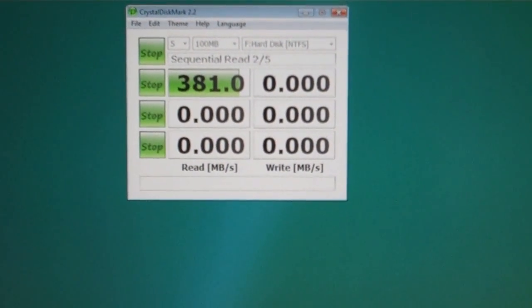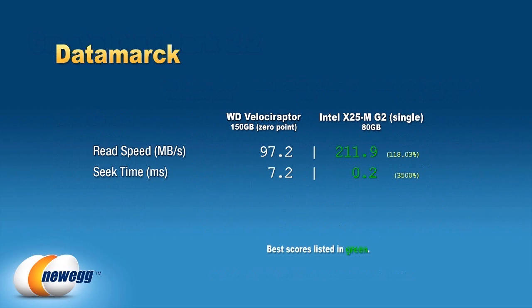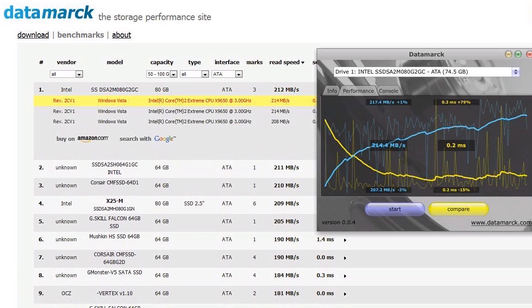These are synthetic benchmarks, but the G2s definitely live up to the hype. We were blown away by the 250 megabytes per second sequential read times for the single drive, and the incredible 400 megabytes per second sequential reads in RAID Zero. Keep in mind that this is plug-and-play performance — we simply installed the G2s and ran our tests. We also took first place on the Datamark benchmarking high-score site in the single-drive 50 to 100 gig category.